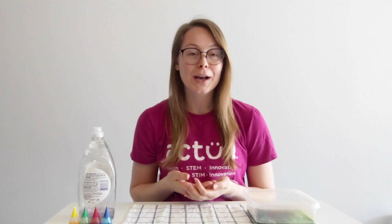You can repeat this experiment as many times as you want and the pattern will always turn out different. I hope you enjoyed creating psychedelic milk with me today! Thank you so much for joining, and be sure to follow our YouTube page for more STEM content. If you take any pictures of your experiment, be sure to tag Actua on Facebook, Instagram, or Twitter — we'll see you next time!